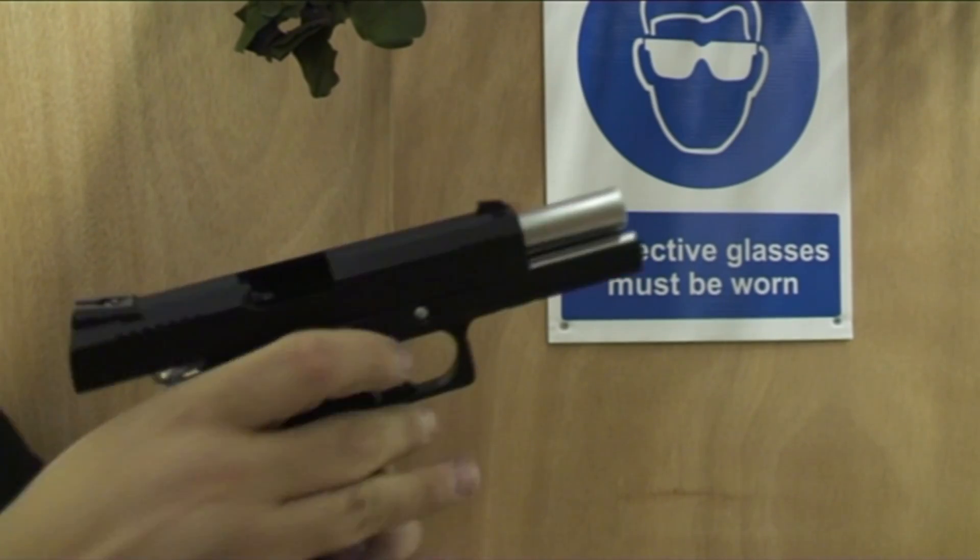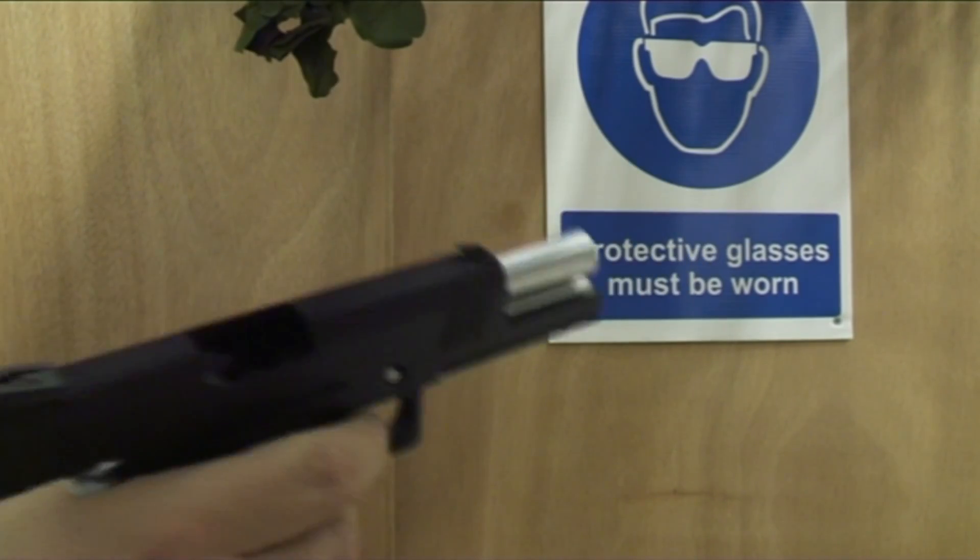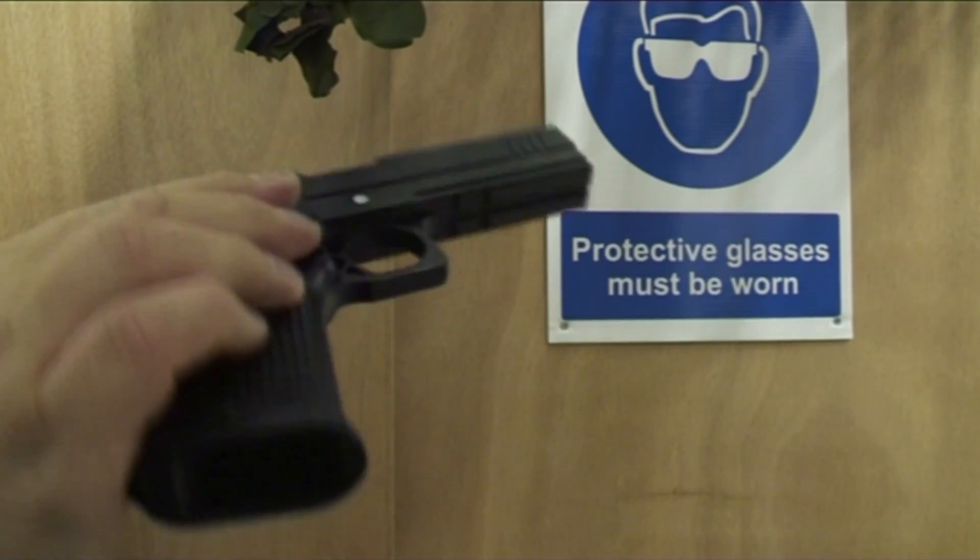Once the ammo is finished, the slide stay stays open. Release the mag, release the slide stay, and the trigger.